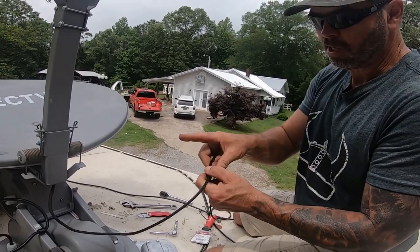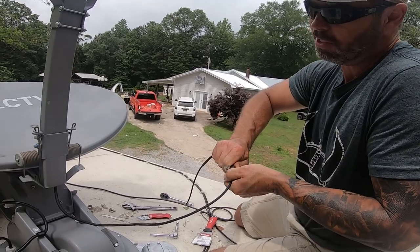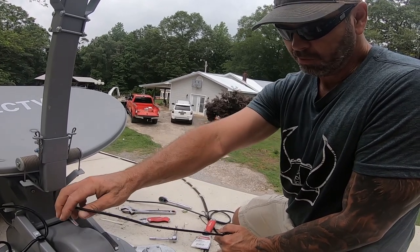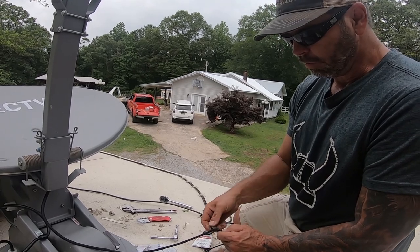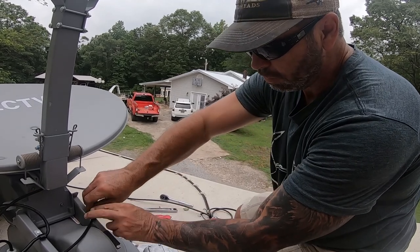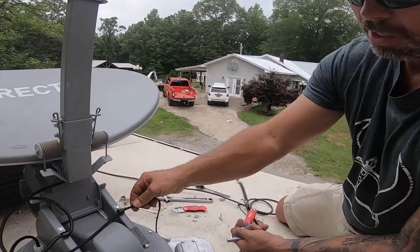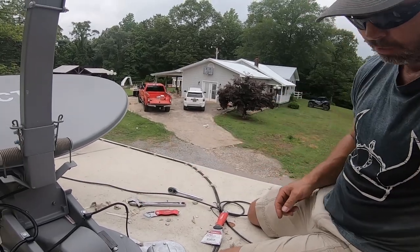We're gonna go back and try the original cable first, because everybody said the cable's bad so we replaced it. But since Wingard said that the base was bad, put the old cable back on. That way we can try it and see if this cable is good before we replace it again. If you notice, we got a little wire tie on both sides to keep it from sliding through there too far and getting pinched.